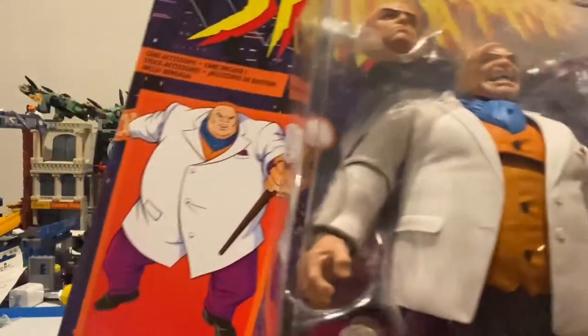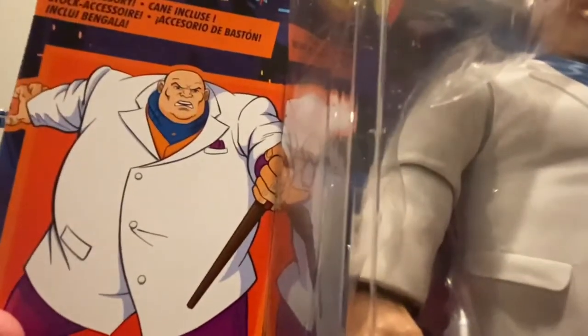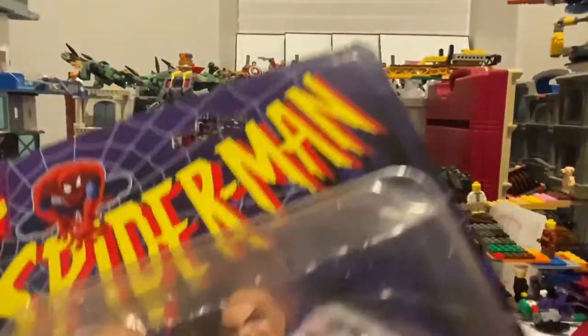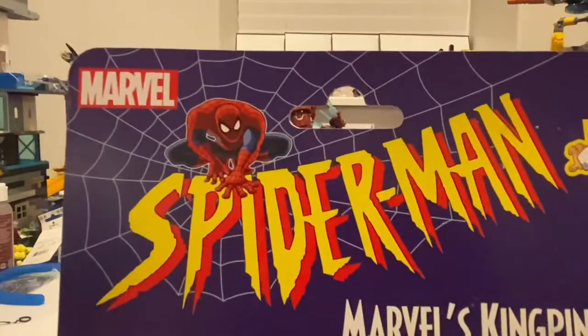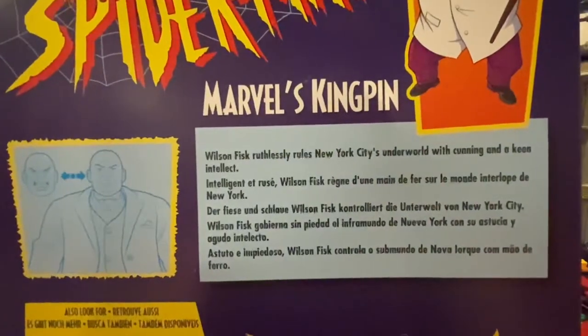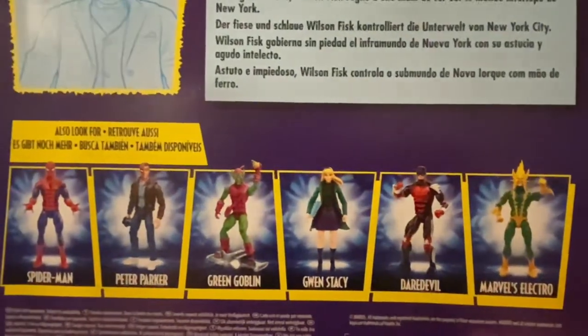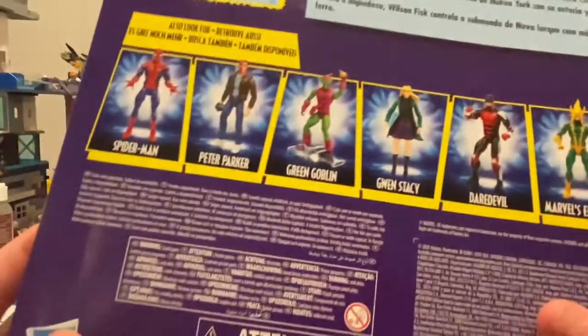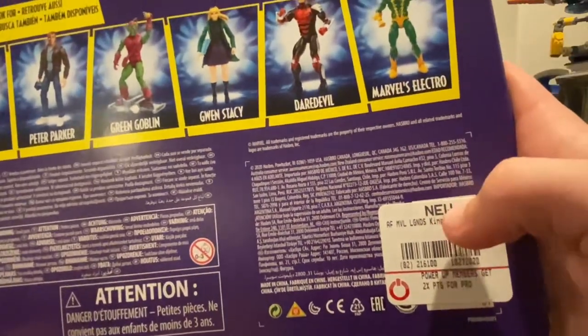You get Kingpin on the billboard with that big beach ball Kingpin look, and webs in the background. On the back you get that old logo again, same picture of Kingpin on the billboard — 'Marvel's Kingpin' — pause and read if you'd like. Here are all the figures in the wave: Spider-Man, Peter Parker, Green Goblin, Gwen Stacy, Daredevil, and Electro.